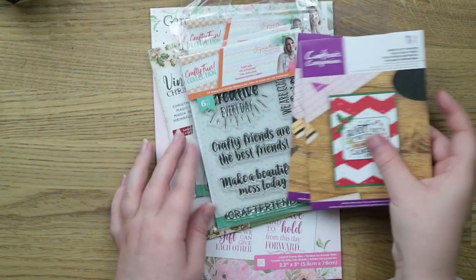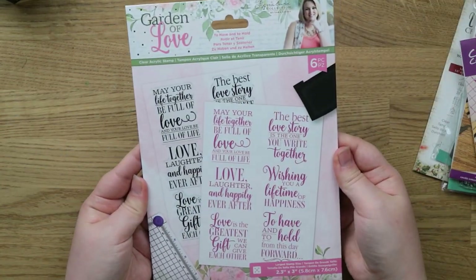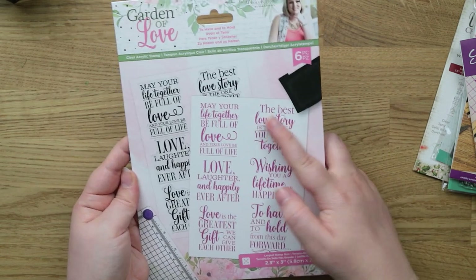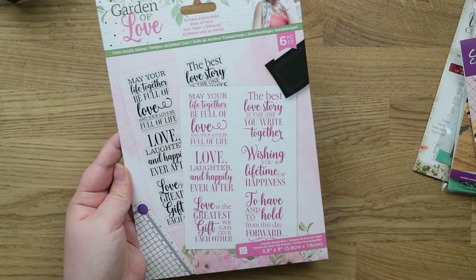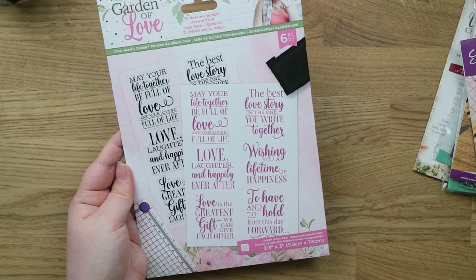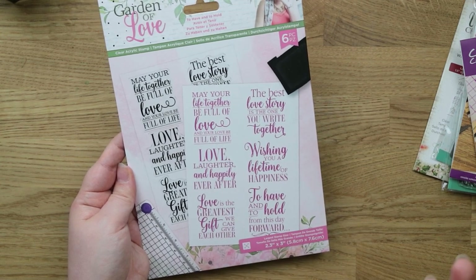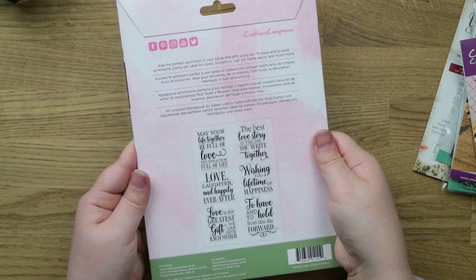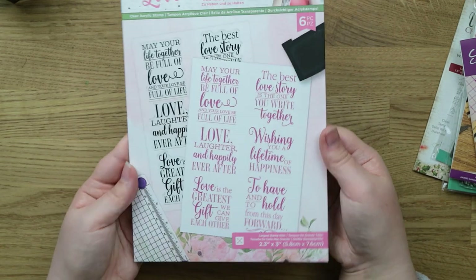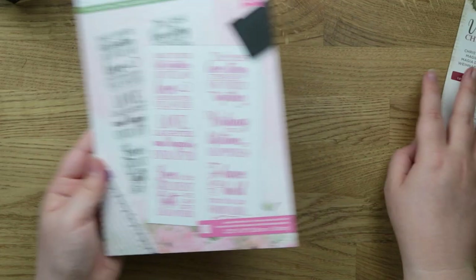The rest of the products in this package are all stamps. This is the Garden of Love stamp set — it has six stamps with love sentiments on. I thought this would be really nice for wedding cards and anniversary cards. I was looking for some bigger stamps to go inside that kind of card because I didn't really have a lot, and when people ask me to make special cards it's quite often a wedding one. A lot of these stamp sets were really massively reduced so I got a good bargain.